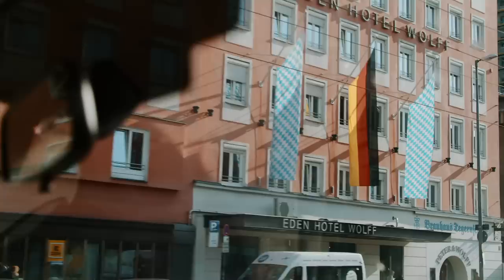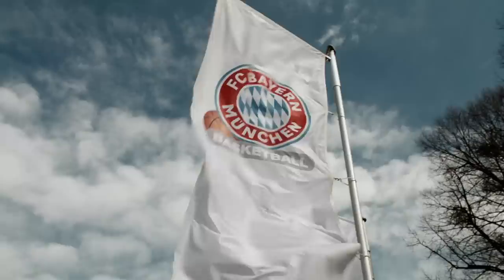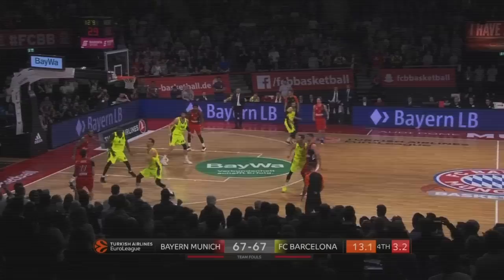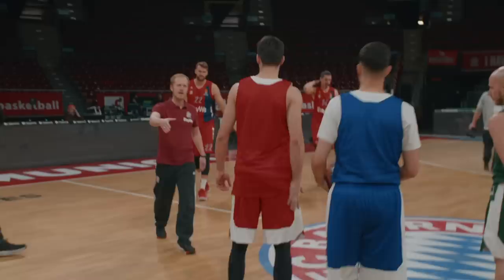But first, let me tell you all about Bayern Munich basketball. In the EuroLeague, there are new kids on the court and they were shaking up the league too. Welcome to Munich, welcome to our club, welcome to FC Bayern Munich, welcome to the Audi Dome.